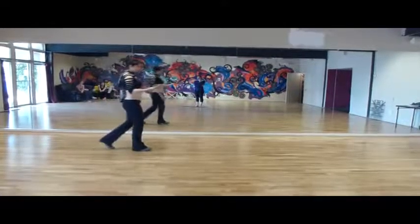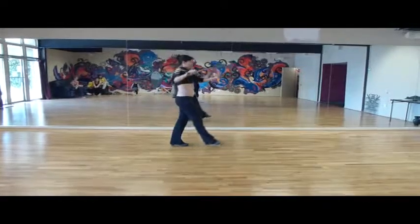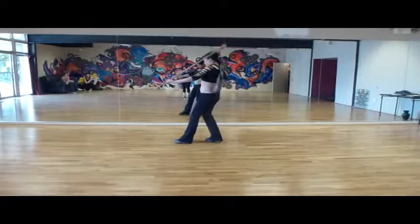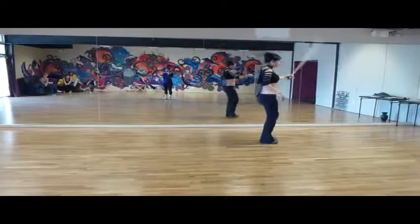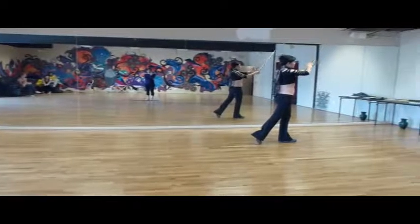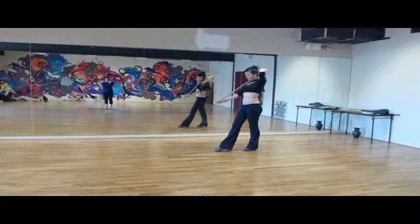You have step, step, step. Catch the right foot, turn on the right foot. Turn to complete on the left. Right foot, three, twirl, twirl. Let's do it in your twirl. Across your body and simple pivot.